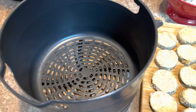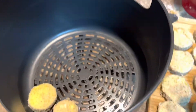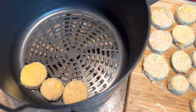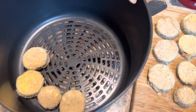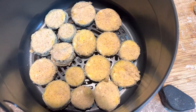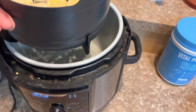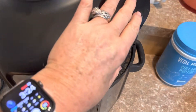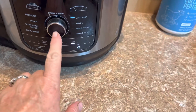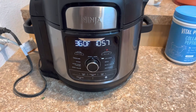Here's the pan, so we're just gonna stick them in there and line them up. Alright, so now they're in there — pop them in and here we go, 11 minutes. Be right back.